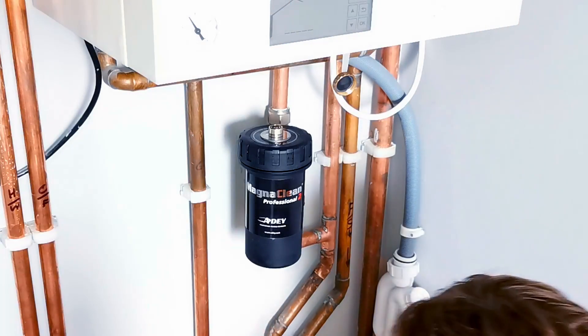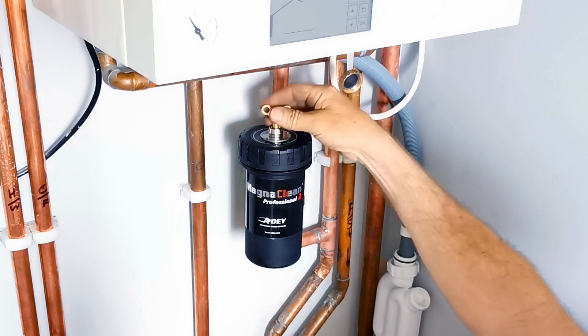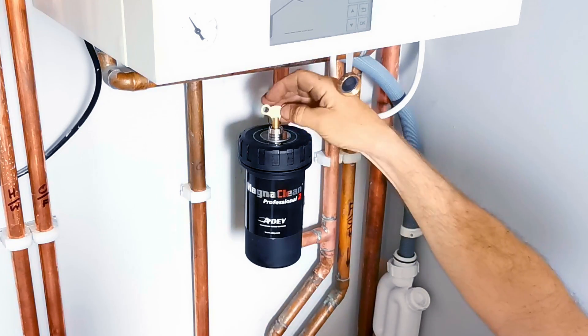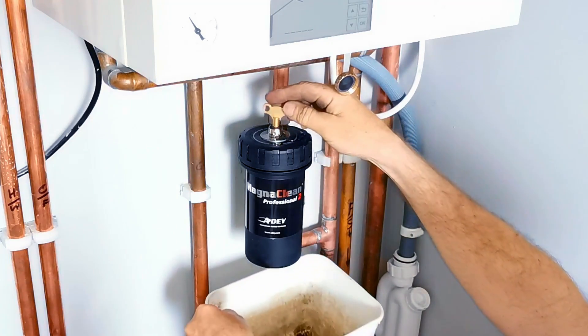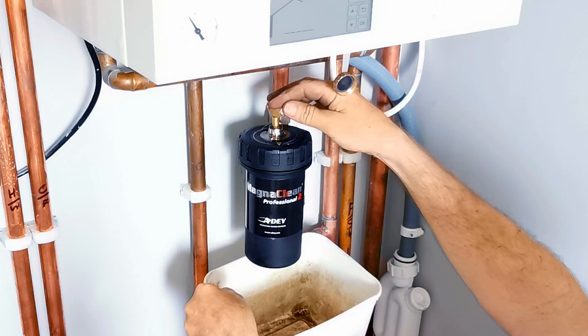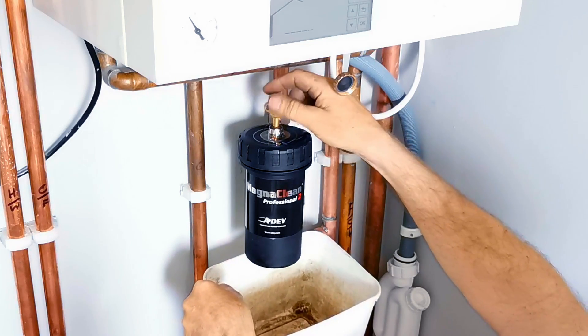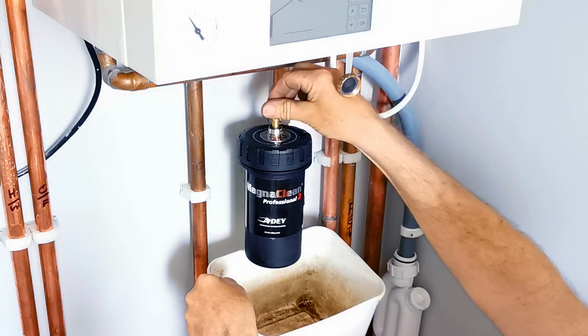Before you take the lid off, AD recommend that you use a bleed key and release any air or pressure out of the pot before removing the lid. Just watch out when you do this because you may get some water coming out, so have a little bowl handy to catch any water and contain that spillage. I don't always do this because sometimes it helps and sometimes it doesn't, but it's probably a good idea if you're new to doing this.